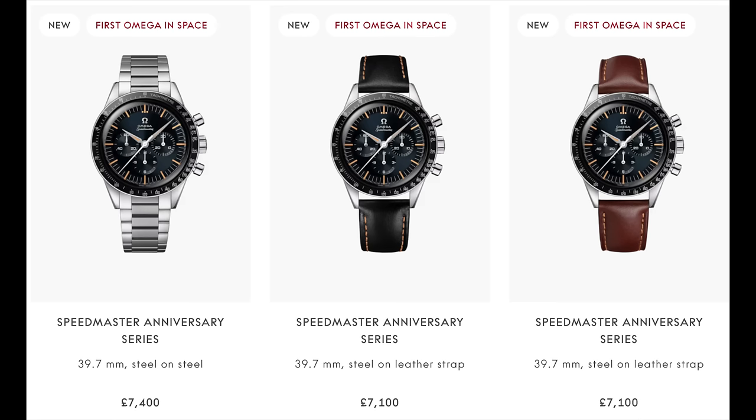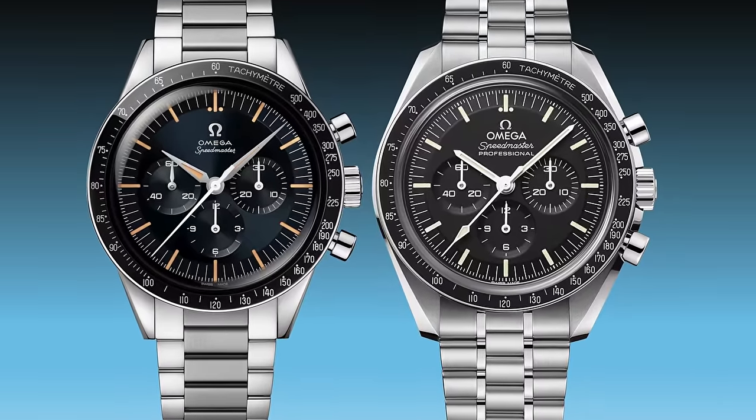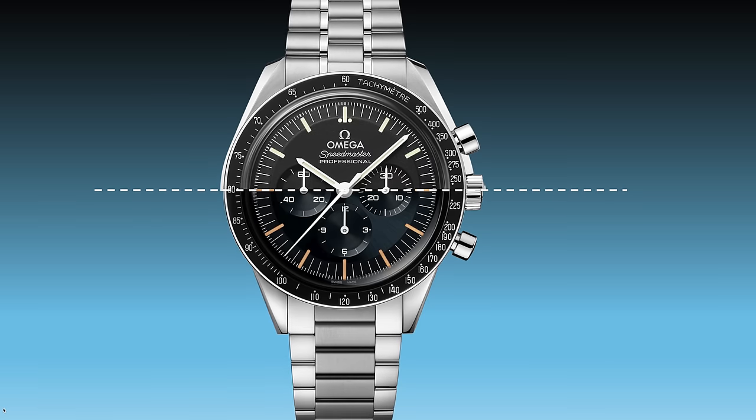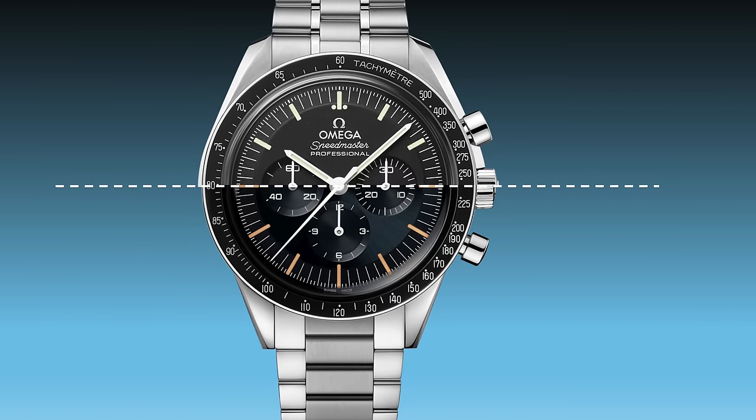This watch retails at £7,400. It comes on a bracelet and two leather straps which are a bit cheaper, but I'd say get it on the bracelet. The black leather strap looks pretty cool too. When I tried it on the other week with the bracelet it fit really nicely. A lot of reviews say it's smaller than the Speedmaster Professional, but it is and it isn't — the bezel is the same 39.5mm. The only real difference is this one is 42mm versus the new one at 39.5mm, and the new one doesn't have crown guards. For me it sits exactly the same on the wrist. Yes, the lugs are different — it has the straight lug design from the CK2998 versus the more modern twisted lug style — but size-wise, if you can wear this one you can wear the new one and vice versa.